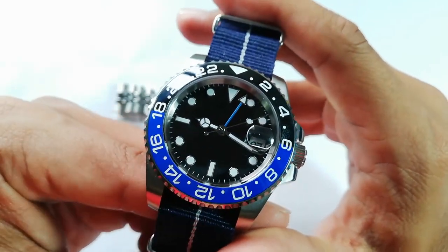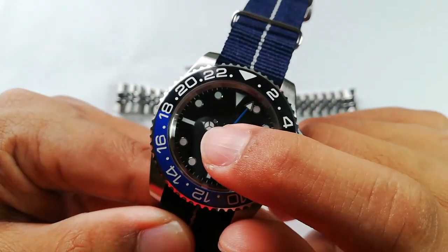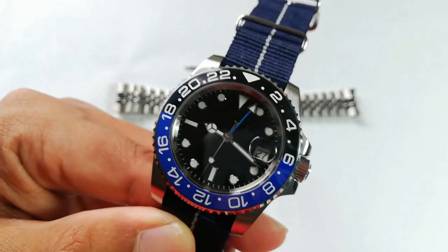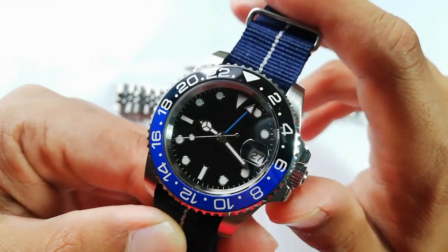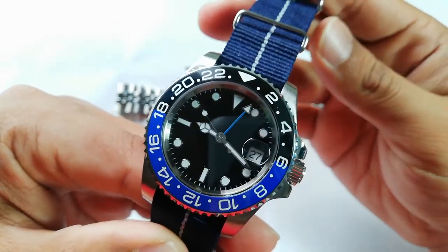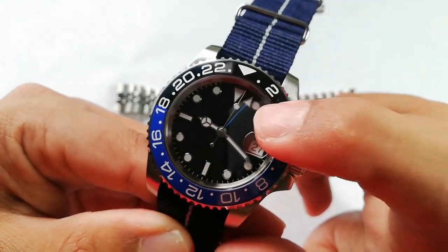I've brought this watch to Japan during my travel. Japan is actually one hour ahead of us here in Malaysia — if it's 9 a.m. in Malaysia, it's already 10 a.m. in Japan. I had to readjust the whole thing when I went to Japan, so it's kind of a pain, especially when this GMT hand has its own mind. But you'll get used to it — you don't really have to do it every single day, but it's still an annoyance when you have to adjust the hands first.